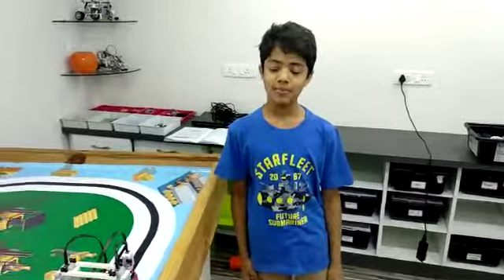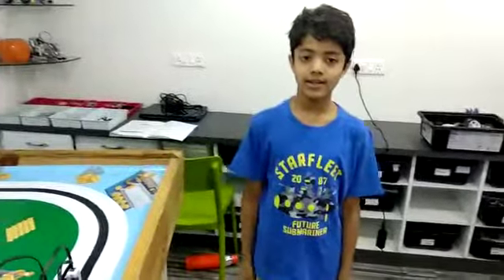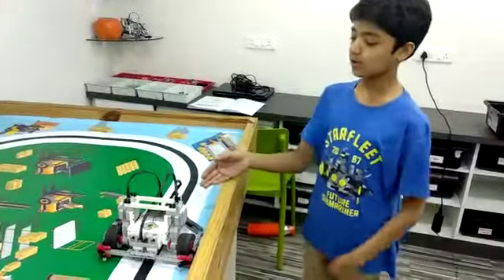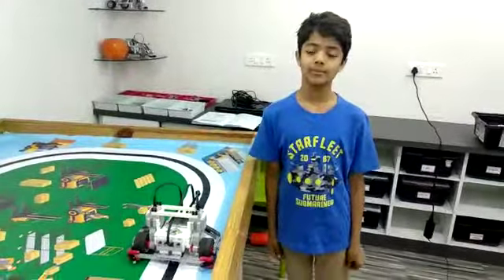Hello friends, my name is Manav Agarwal. I study in Riyadh school, 5th grade. Today, I have made a line follow robot at RoboFontag Amdawar.